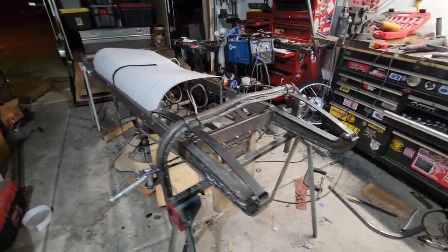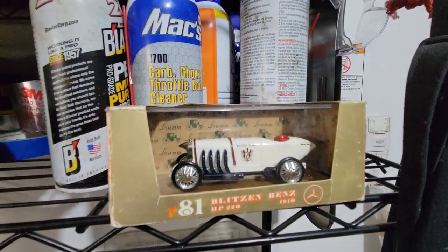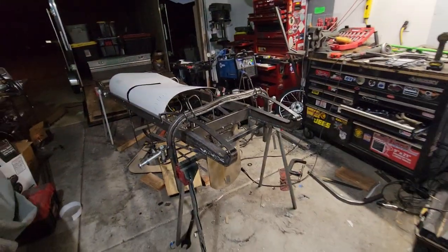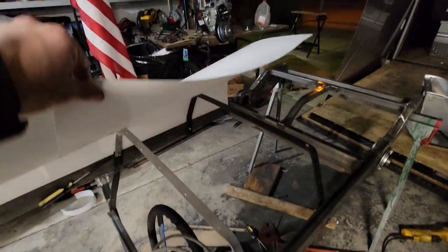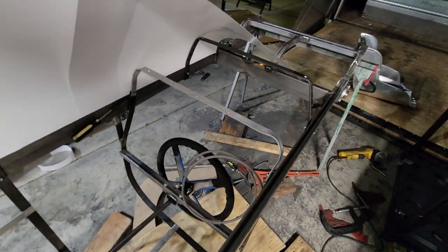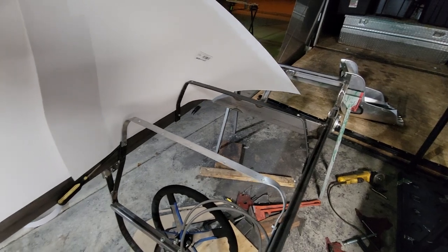All right, we have the Blitzen upside down, trying to do that round belly to it, which you cannot see on that model. But Blitzen had a round body — a round belly, rather — round top too, of course. So I'm doing something a little different than what I've seen the rest of the cycle crowd do: instead of the drop floor with the bent aluminum...